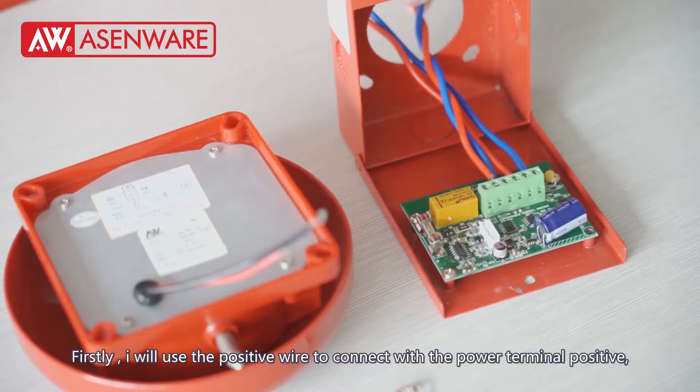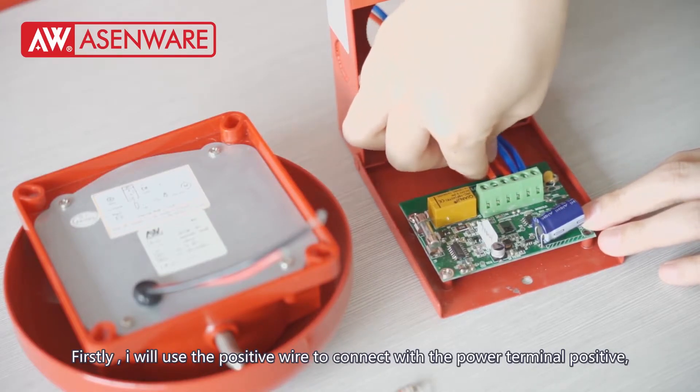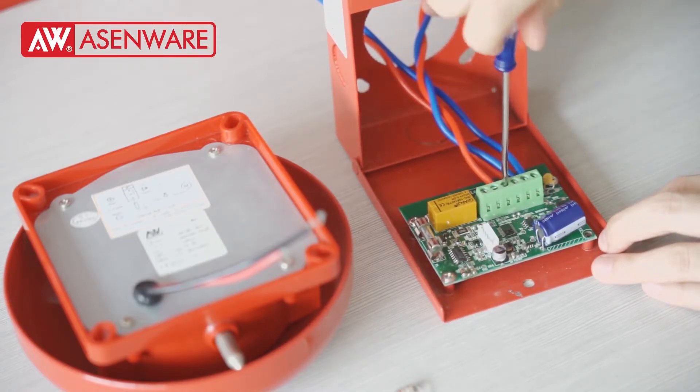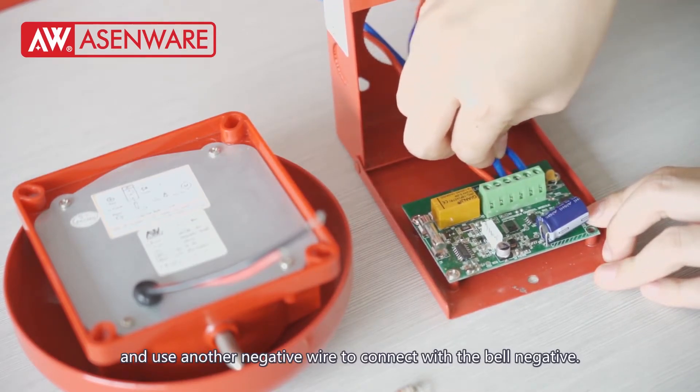First, I will use a positive wire to connect with the power terminal positive, and use the negative wire to connect with the power terminal negative.